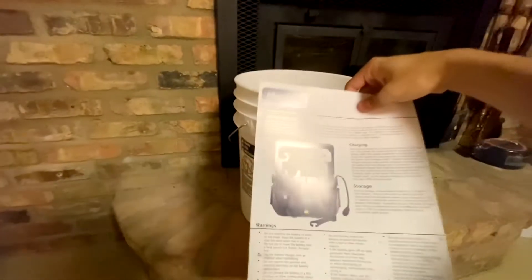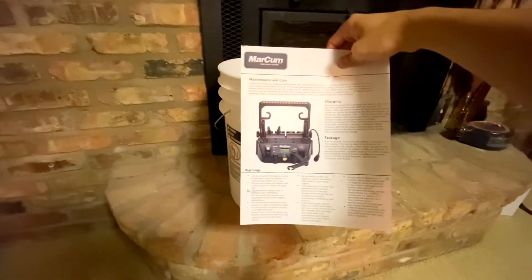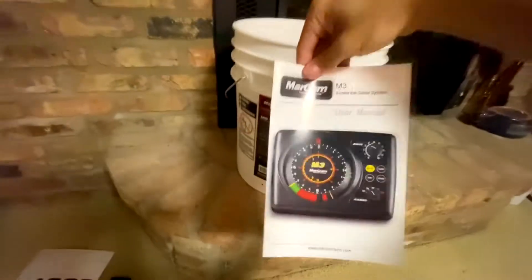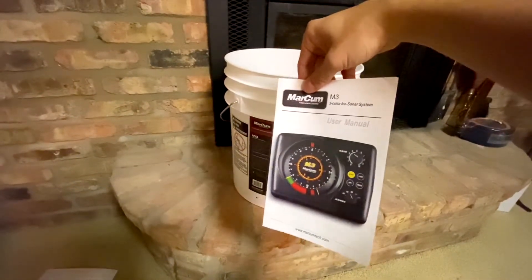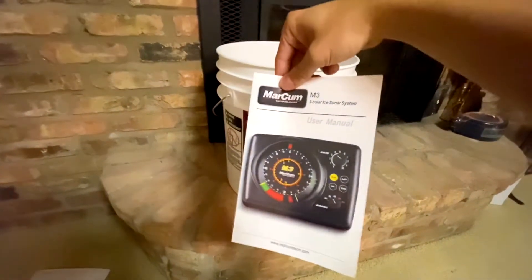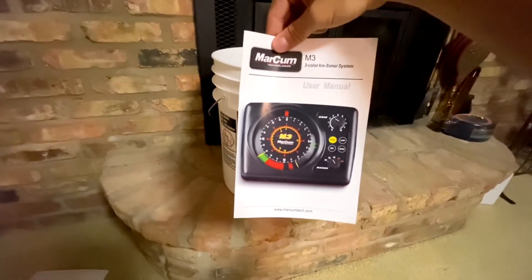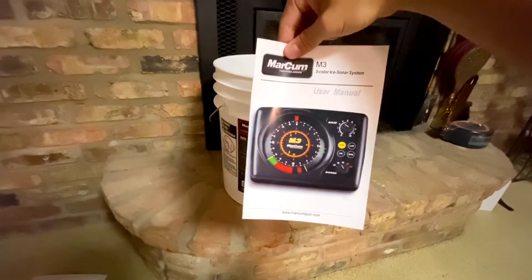It's also got the shuttle documentation and the manual for the M3. I was deciding between the M1 and M3, and I just liked the zoom feature and being able to go up and down the water column — that was the single biggest reason.